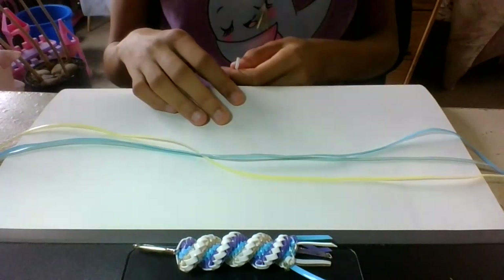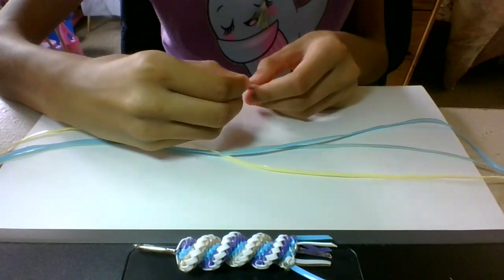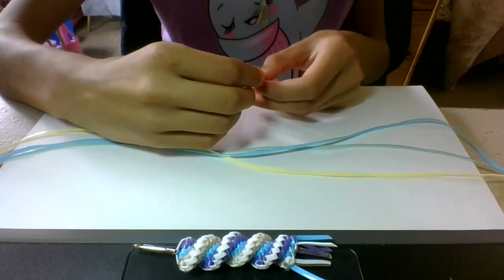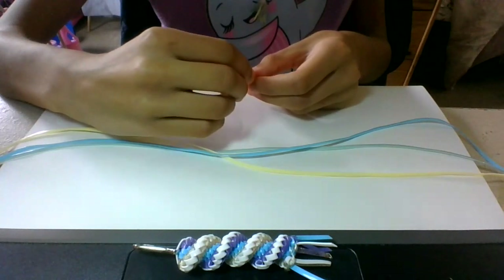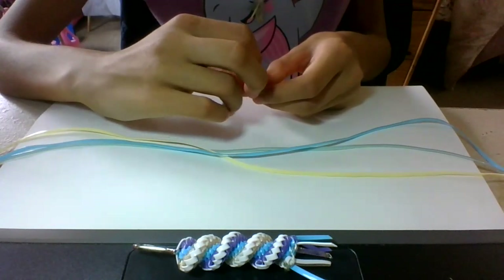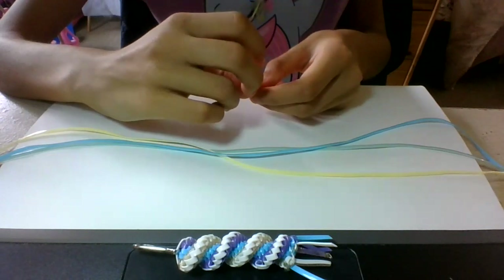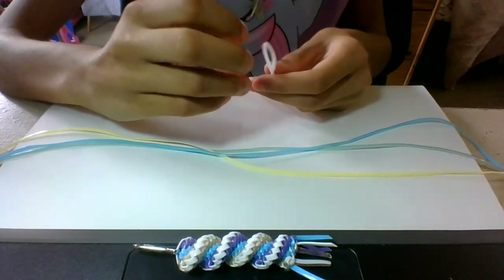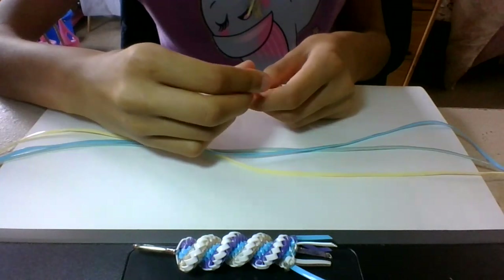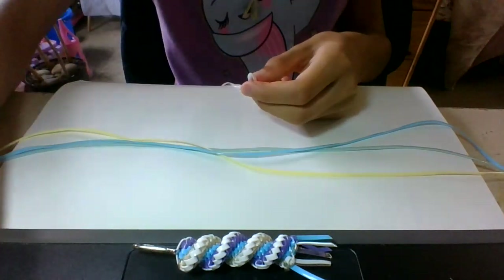First, what you have to do to get started is bend all your pieces in half so you know where the middle is, because when you make your lanyard you need to know where the middle is. If you're getting a little off course, you have to have an equal amount of string on both sides, since you are making the lanyard from both sides. It's important to bend all your strings in half, or you could mark them with something that can come off later.